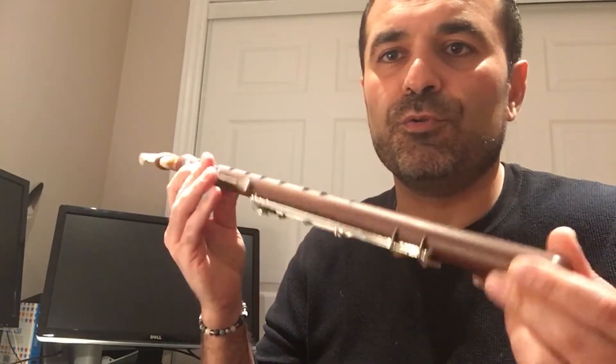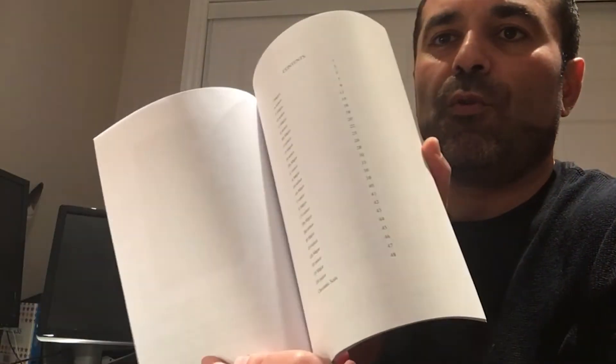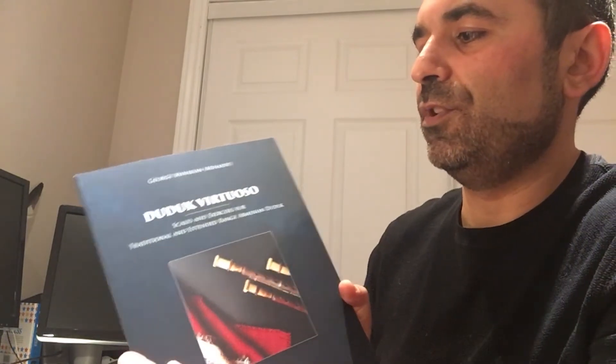One thing I forgot to mention — throughout the books you can find all 12 scales for duduk. As you may know, the traditional Armenian duduk is limited to about one and a quarter octaves, and it's not possible to play all 12 scales on the regular duduk. However, these books are also written with the extended range duduk in mind, so they serve both instruments. On the extended range duduk you can basically play all 12 scales. 'Duduk Virtuoso: Scales and Exercises for Traditional and Extended Range Armenian Duduk' covers all of this.